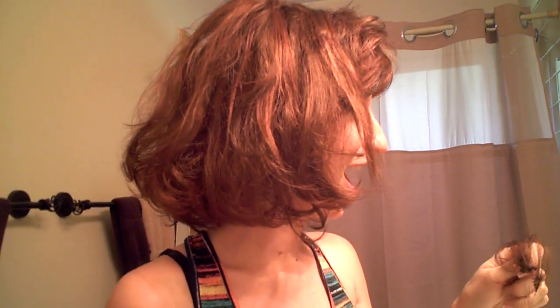Oh my god — Danielle! Oh my god, what just happened? You never use a flat iron or a curling iron on your high-quality synthetic wigs! Oh my gosh, it totally melted it.